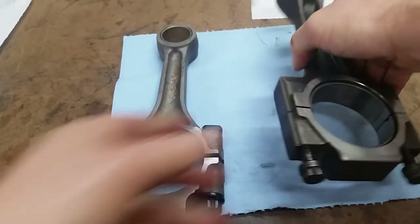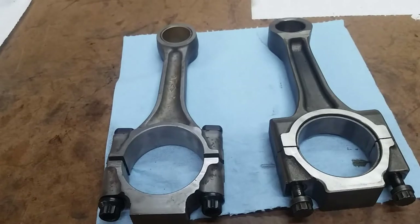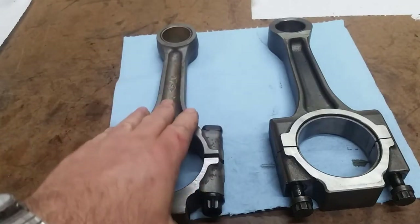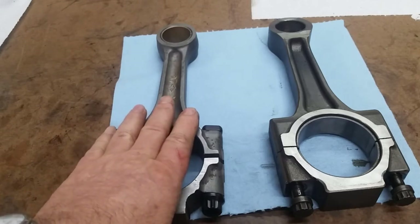I bought a used set of rods and had my machinist put ARP rod bolts in them, so they are good to go. He magna-fluxed them, checked them for cracks, checked them for straightness. And we are ready to go — let's start some assembly.